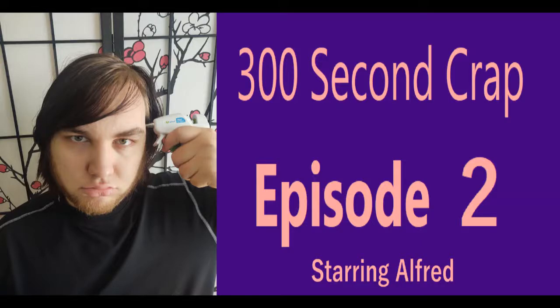Hi, I'm Alfred and welcome back to 300 Second Crap, the show where I watch awful life hacks and then just kind of don't let you see them. I see them. I bear this cross. It's heavy with mercy. This episode's called 500 Hilarious Pranks You Can Do Right Now.